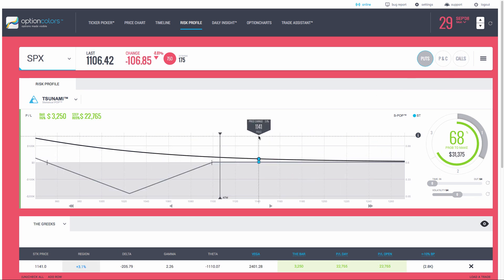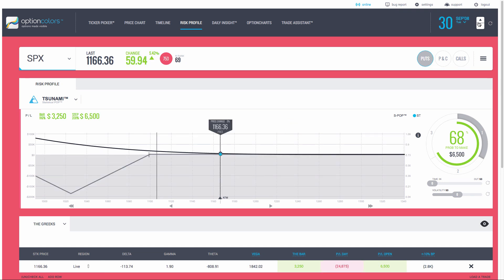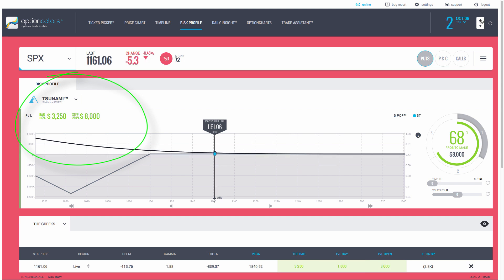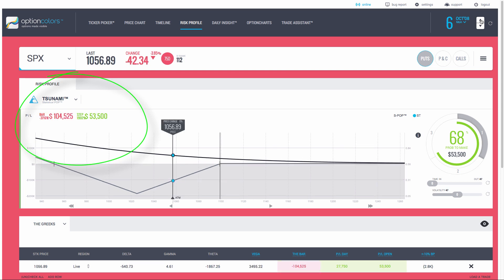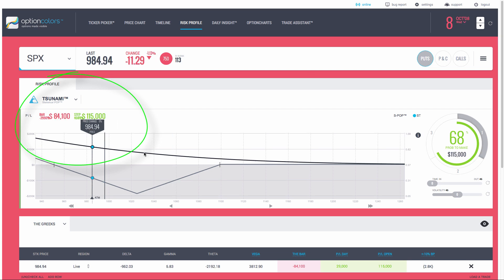On the first day the SPX drops 9%, yielding a profit of $31,000 when the buying power requirement is only $2,800 — over 1,000% profit in a single day. Your margins are also pretty much unchanged because with the increase in volatility you don't get any sag. Stepping through time, we can see the profit and loss: $6,500, $8,000, $19,000, $25,000, $53,000, $86,000, $115,000 — and we're just going in this direction.